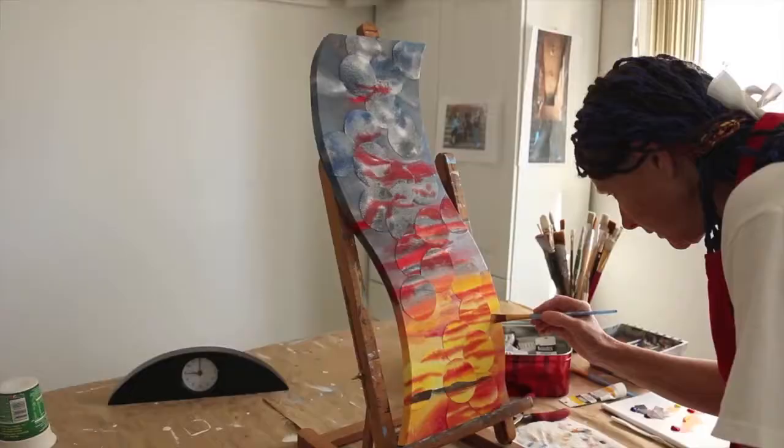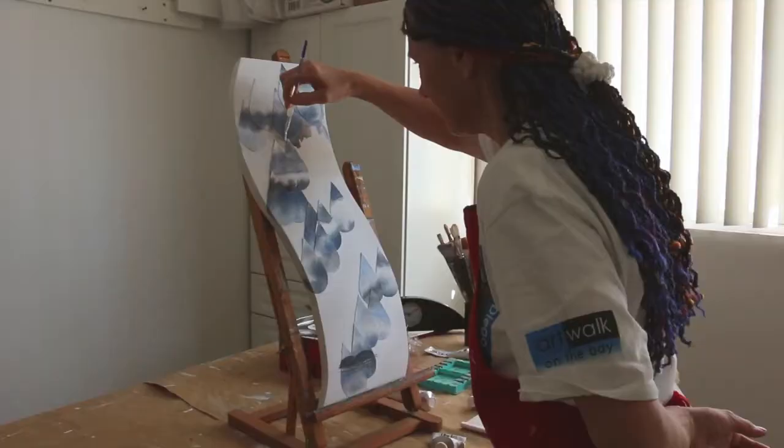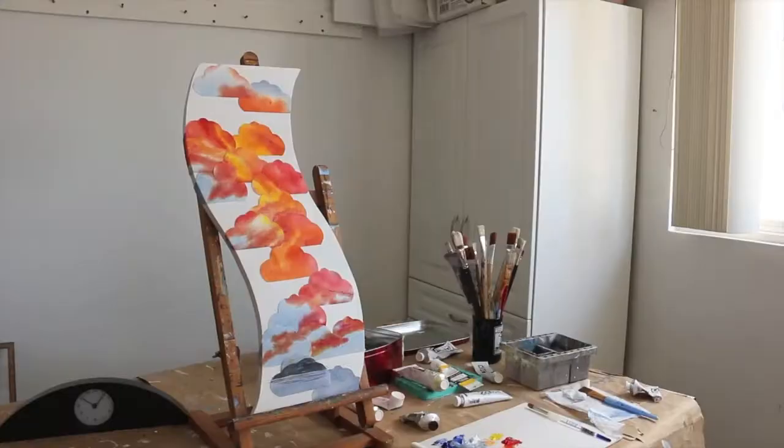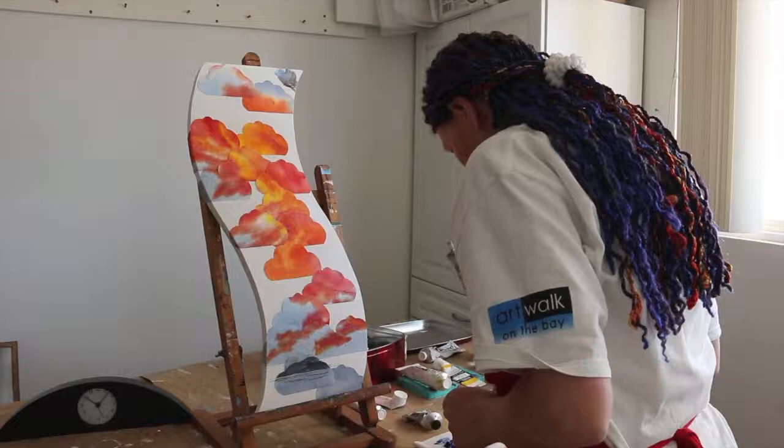The next stage is adding acrylic to match the refracted watercolor all the way around the edge, as if it were a gallery wrap panel. A precursor to this stage that I have not shown is spraying the refracted watercolor with an acrylic glaze in order to seal the watercolor.